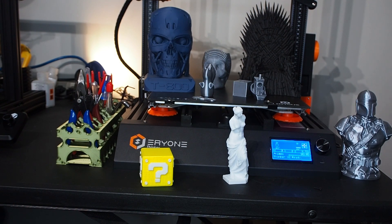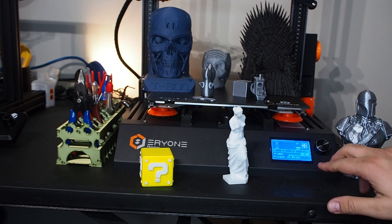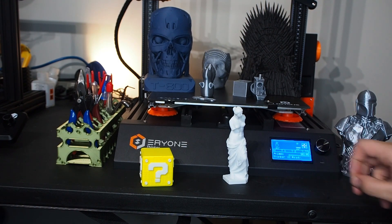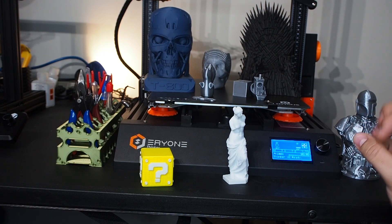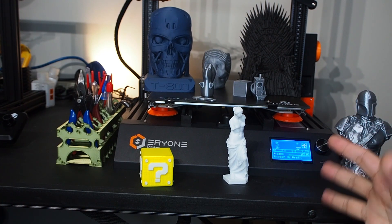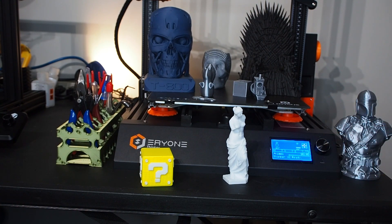What I don't like about the printer: first, the power supply. I don't mind it, but I wish it was hidden somewhere under the printer. The other thing I don't really like is upgrading the firmware — it's a bit tricky. You need to download it, build the hex file, and go through all these steps.